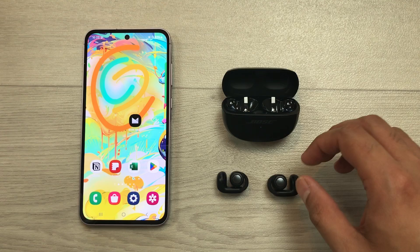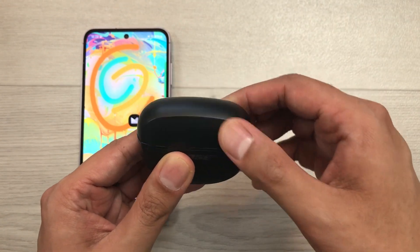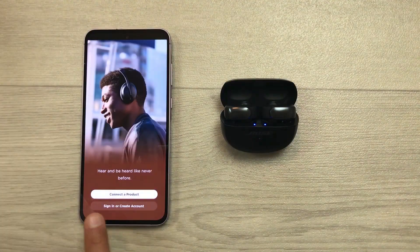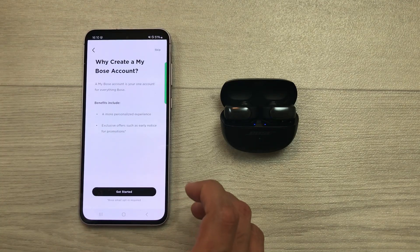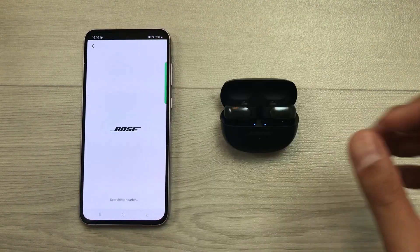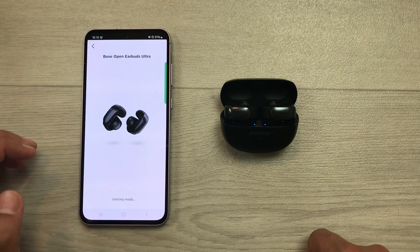Now, you have to insert these earbuds inside the charging case. Then, you have to close this case and open it again. In the next step, open Bose Music app. Select this option of connect a product. Then, select headphones and frames. If you want to create a Bose account, you can select get started. I will select this skip option. And then, it will start searching for nearby devices. Here you can see it is showing Bose Open Earbuds Ultra. Select this connect option. Now, you just have to wait for a few seconds.